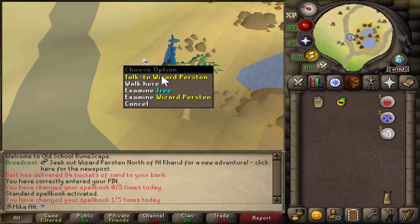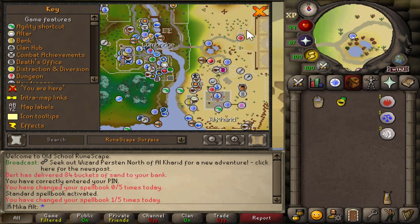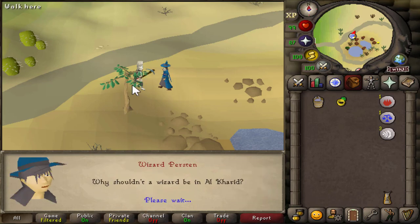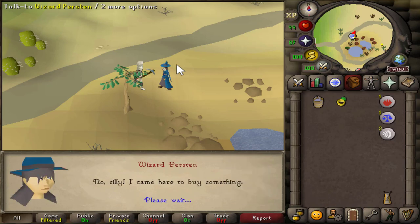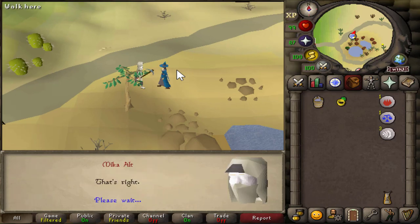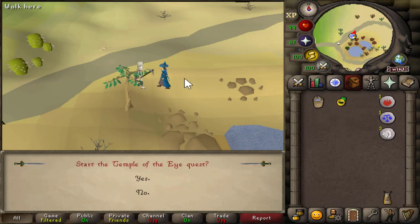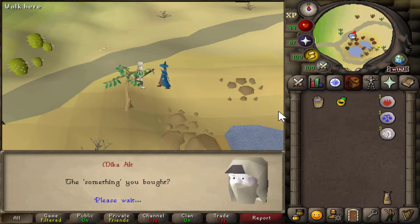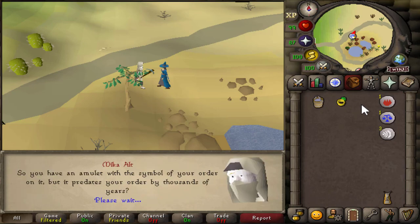In order to start the quest, let's make our way to Al-Kharid. It is located right next to Lumbridge, right above this little pond. We're gonna speak to Wizard Perstein right here and we're just gonna hold spacebar throughout this quest. We're gonna click option number two and then hold spacebar and click option number one after that. That's gonna basically start the quest for us. If you're interested in the lore, I recommend you to not hold spacebar and just read through it slowly. We're gonna click option number one here to start the quest. When this conversation is over, you should leave with an amulet in your inventory.